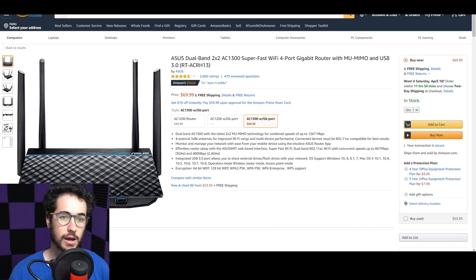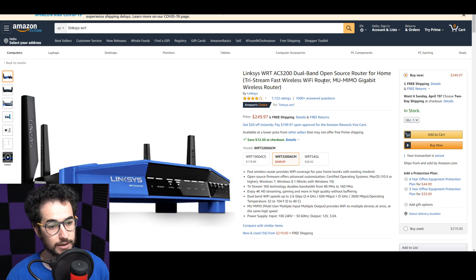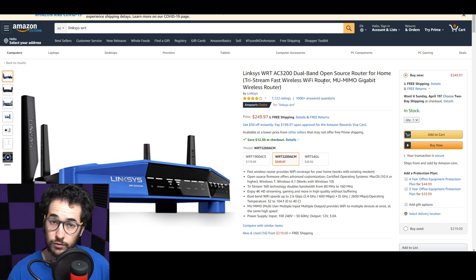I'm going to talk about two router brands you can use for this method: Asus and Linksys. For something lower-end, you could go for the Asus AC1200 or AC1300 dual-band router, which is around $50–$70. If you want something more powerful with better coverage — maybe for gaming or 4K streaming — you might go for the Linksys WRT AC3200 for $250, or the WRT 1900 ACS for around $180. I'll put links in the description below.